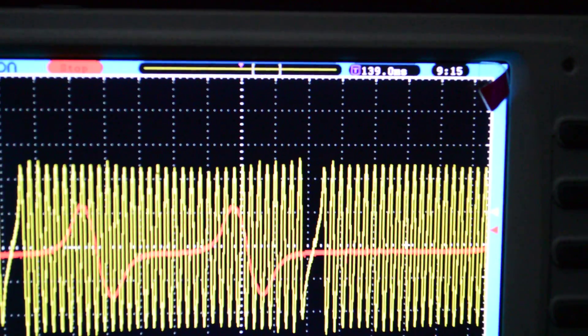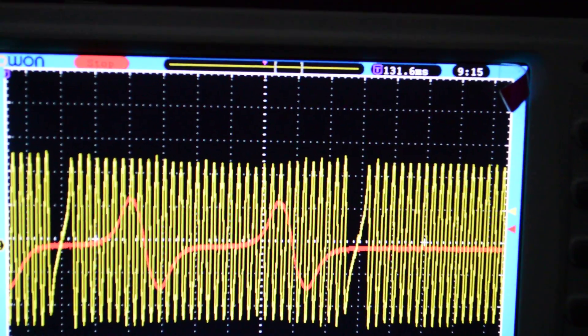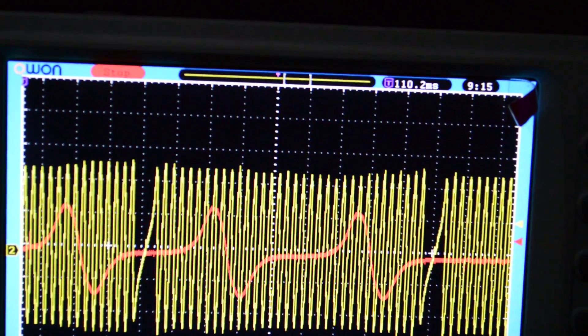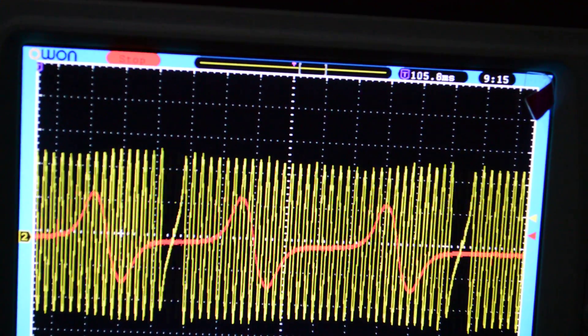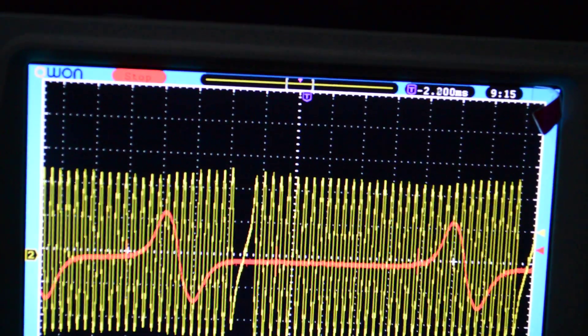So one thing you're going to notice, basically, in most cam-crank correlations, is it seems to line up. In this case, almost perfectly, except for one off at one end. This continues itself.